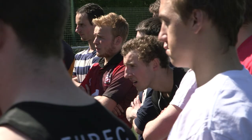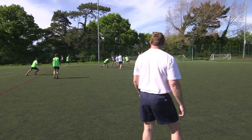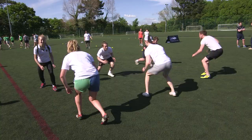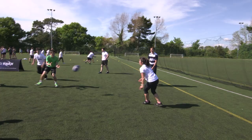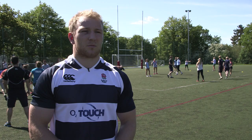O2 Touch is a nationwide programme set up by O2 and England Rugby just to get people from around the country participating in touch rugby and sport in general, just as a social game to enjoy when you have time off and free time. It's a good programme.